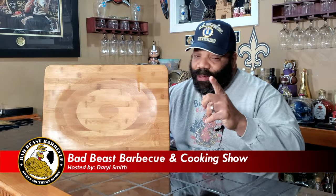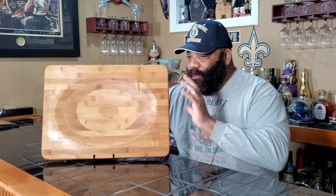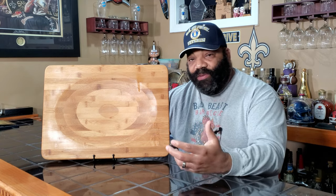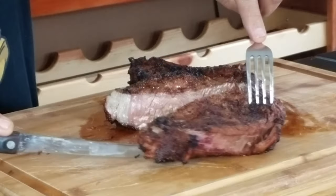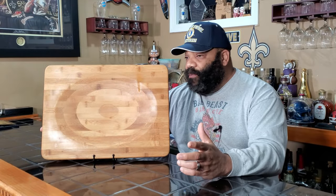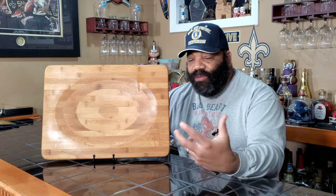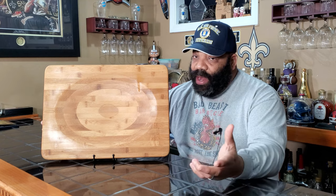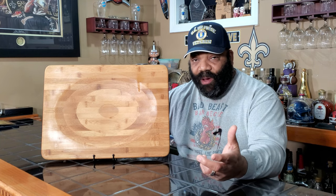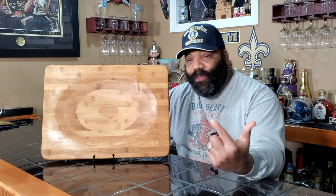Hey, what's going on guys? Welcome back to another episode of Bad Beast Barbecue. Today we're going to be trying to restore and refurbish my old Bamboo Pampered Chef cutting board. You guys have seen this cutting board in all of my videos — I usually use it to cut my meats when we're finished with our cooks. It's about three or four years old. The wife bought it for me as a gift when she went to a Pampered Chef party. It has some nicks and cuts and gashes in it. So we did some research, figured out how to refurbish a cutting board and did the best we could. We even went so far as to laser engrave on it also. So hey, sit back, relax, check out this refurbishing video and it will show you the final product at the end.